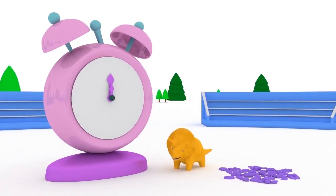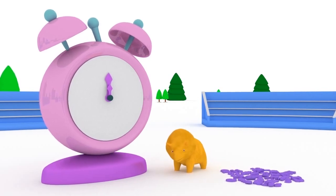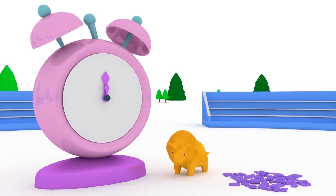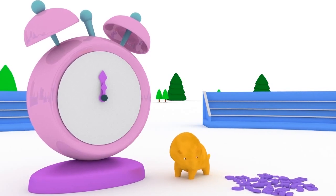Hi, Dino. How are you? Would you like to learn numbers and help us to fix this clock today? Woohoo. Great. Then let's get started. But look, the clock is missing its numbers. We have to put them on in the right order first.